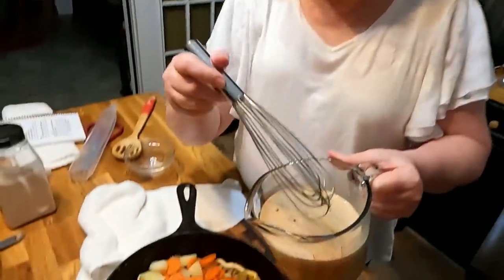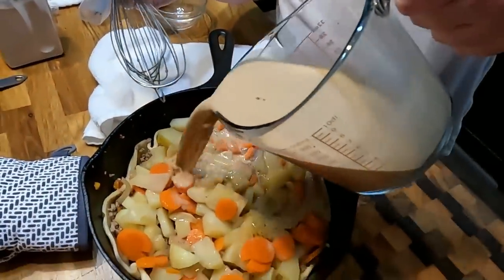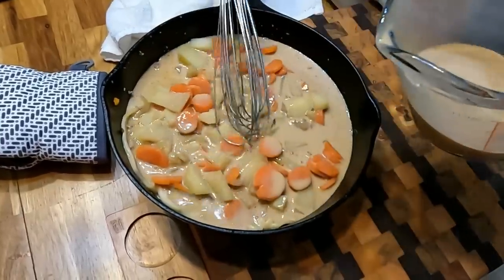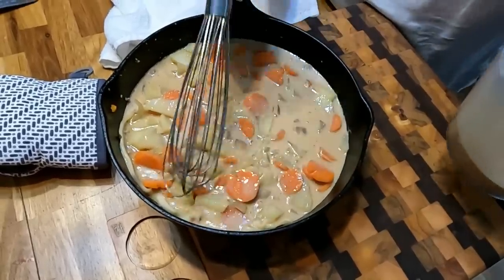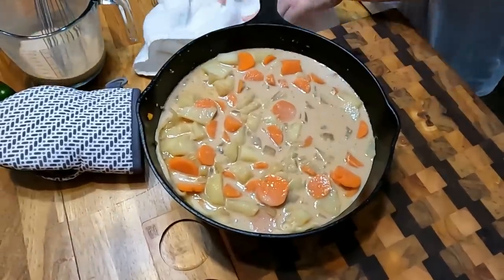If you don't want to cut up fresh vegetables, you can drain some canned mixed vegetables and put those in instead. Now we're going to put this gravy in there and make sure you have enough to cover it good. I think I made this in a bigger pan the first time.